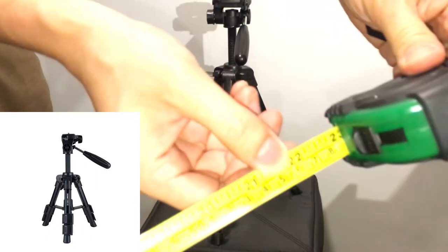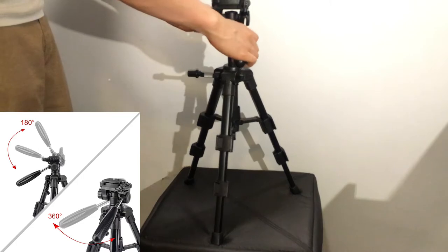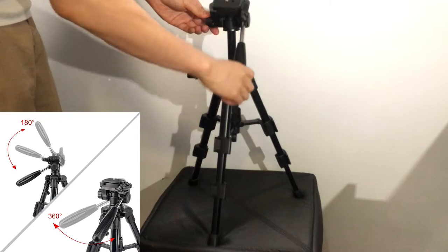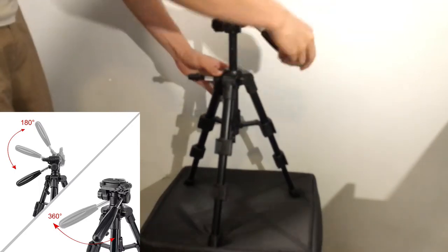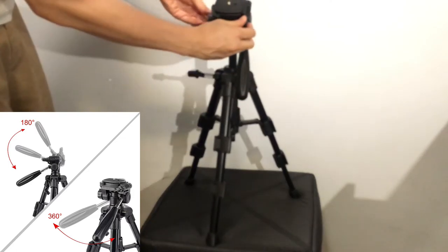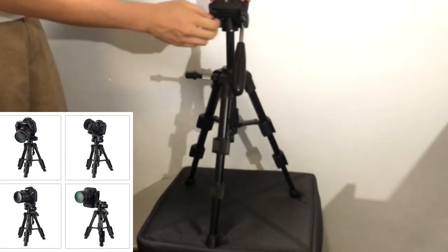The actual top of the tripod itself has a boom where you can tilt and rotate the camera attached to the top. That's pretty cool because it has full 360-degree movement and can also tilt all the way up and down. Something I really like is that the top of the mount lets you mount your DSLR camera vertically.